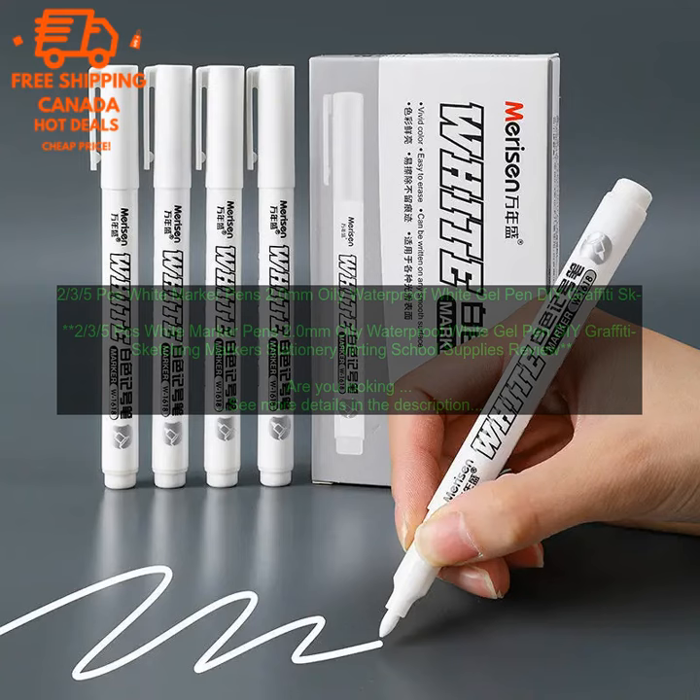They are perfect for a variety of creative projects, from doodling to graffiti to sketching. These pens have a 2.0 millimeter oily waterproof tip, which makes them ideal for creating thick, bold lines. The ink is also waterproof and smudge-proof, so you can be sure that your work will stay looking its best.